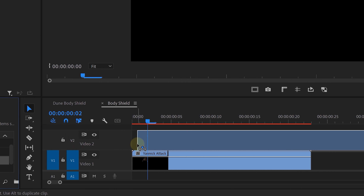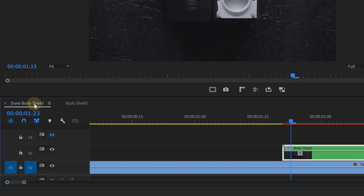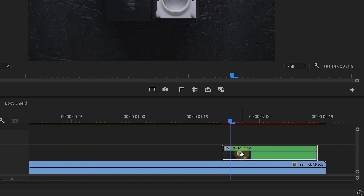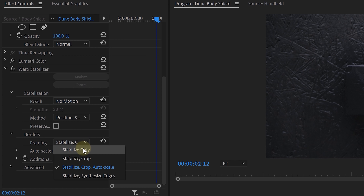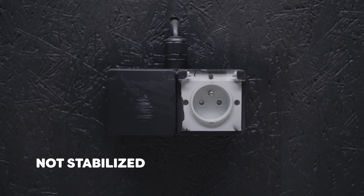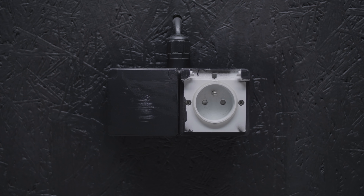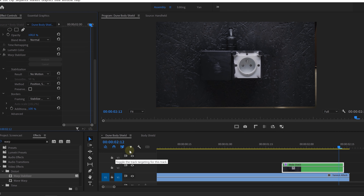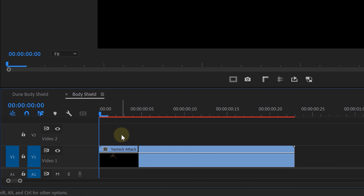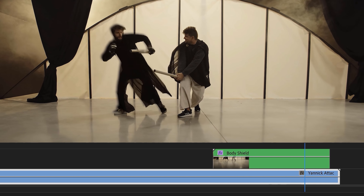For the wiggle, we're going to need our handheld clip. We took that clip and placed it in our nested sequence, then went back to our main comp. Next, we added the warp stabilizer to the nested clip and set the result to no motion, the method to position, scale and rotation, and the framing to stabilize only. When we stabilize the nested clip with the warp stabilizer, the effect will counter-animate the handheld movement, and this counter animation is what fuels the wiggle effect. Once that effect is analyzed, we can delete the handheld clip and our nested sequence will wiggle around like crazy.